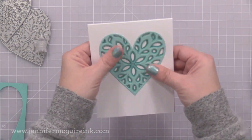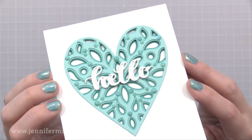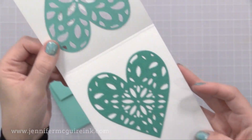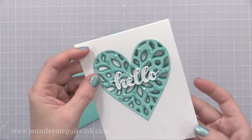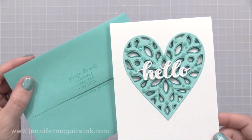Now since these die cuts add so much detail as is, I kept the rest of the card very simple. I added a Create A Smile layered hello die cut to the front, and also some Lucy cards pool gems — I thought those added a nice touch too. You can write your message on the inside below that main heart, and there you have a version of a see-through card where the main element is see-through instead of the background.